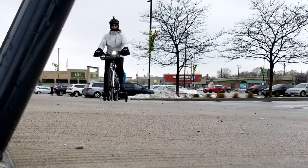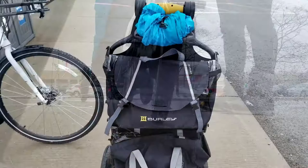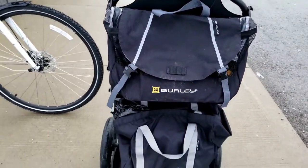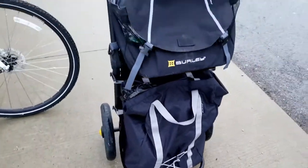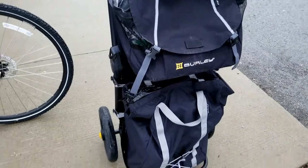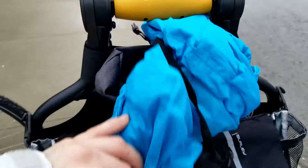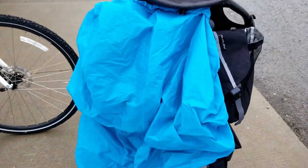I just dropped off the package and on to task two, which is getting some groceries. I'm back with my groceries and this is what the Burry Travoy currently looks like — I have a bag at the bottom and another one at the top. It's not very heavy. The next thing I'm going to do is lower the rain fly and be on my way.